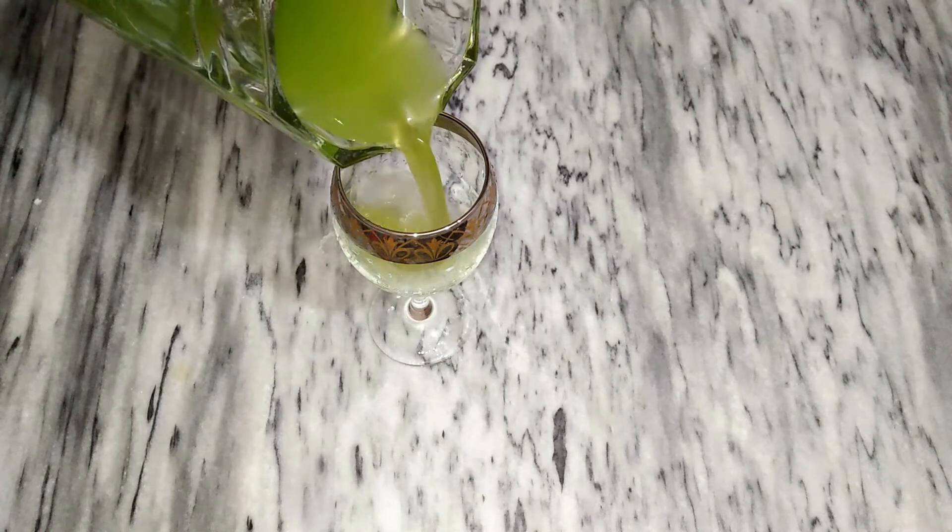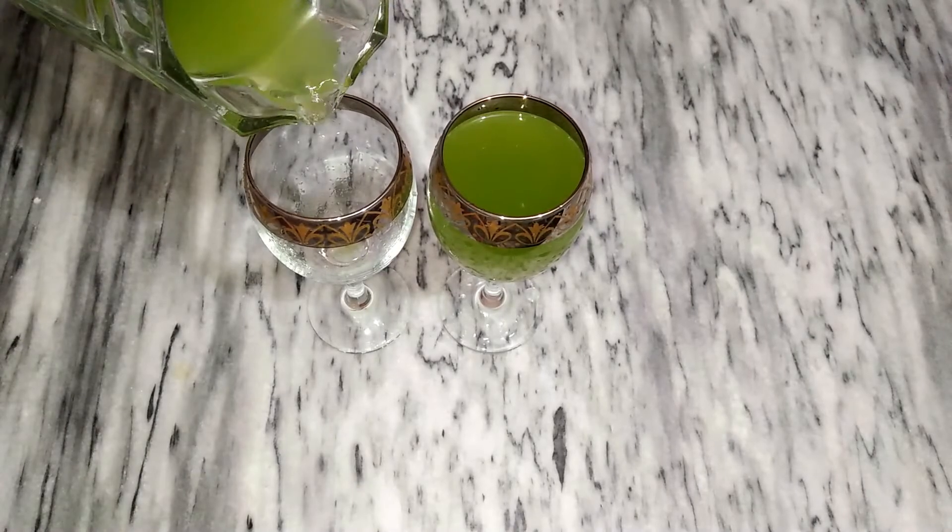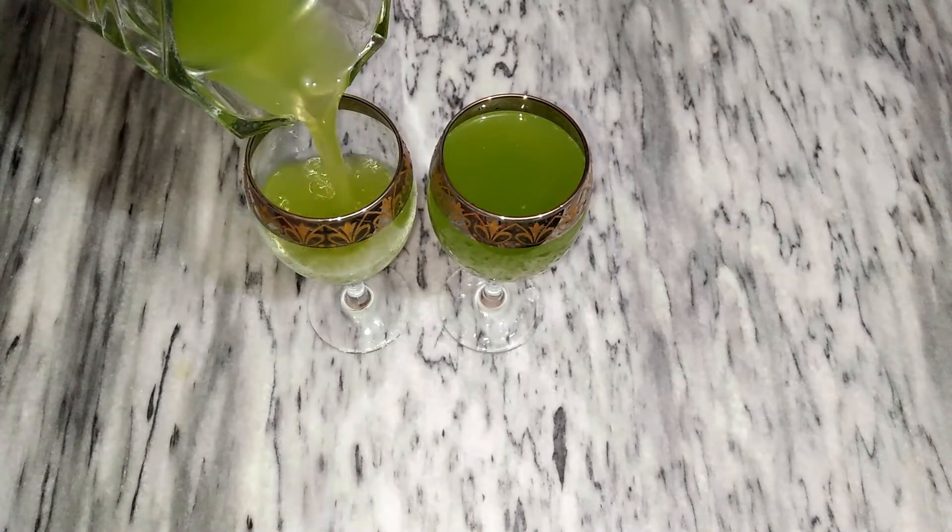Bismillahirrahmanirrahim. Assalamualaikum. Welcome back to my channel. Today I am going to share my recipe with you. This is limo and puddinia. This drink is very delicious.